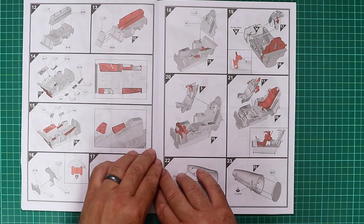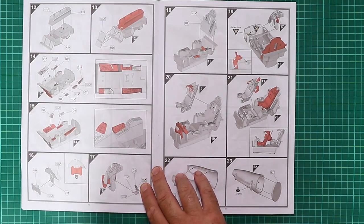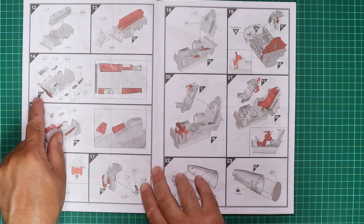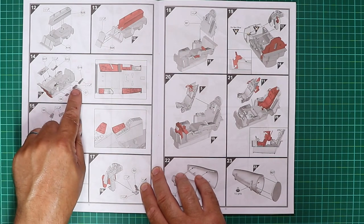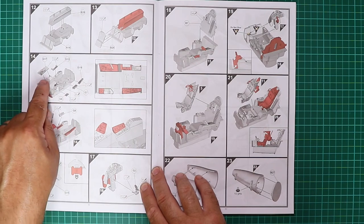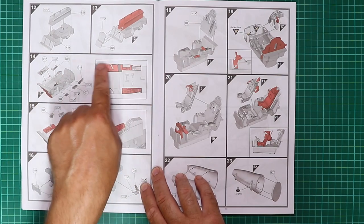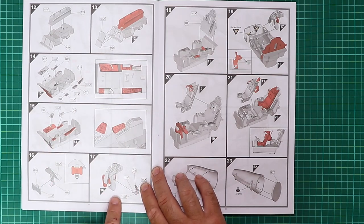Turning the page, we're on to step 12, which sees the nose gear bay being assembled. This is very similar in construction to the Tamiya Phantom and Tomcat, where the consoles fit onto the cockpit tub — that'll make painting a lot easier. There's also an overall diagram showing where everything goes at the bottom of the page.